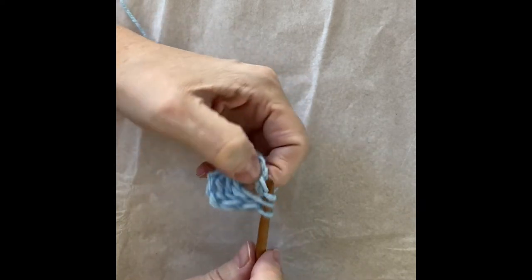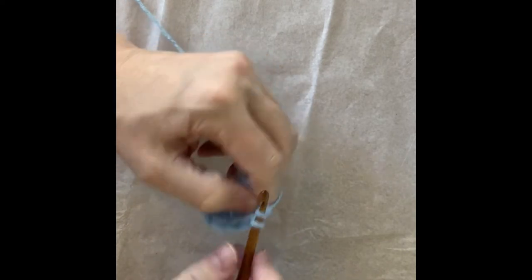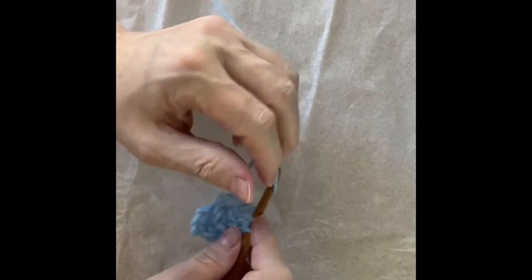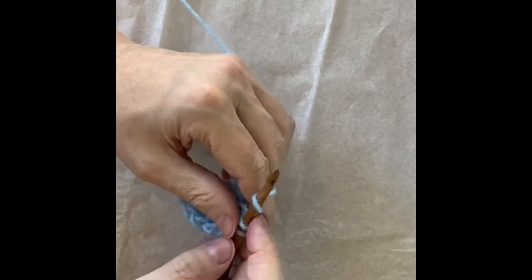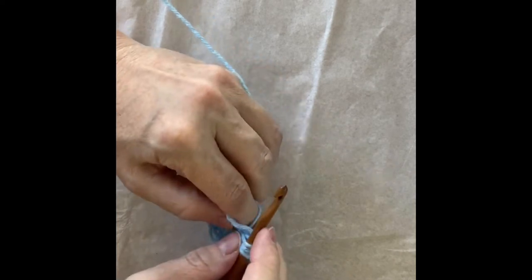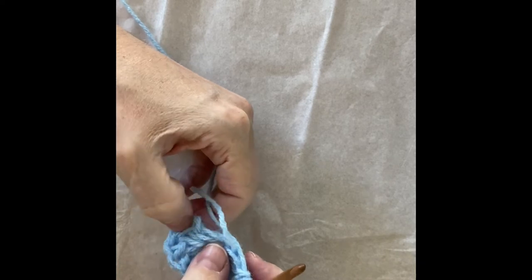Two, three, four — and notice I'm crocheting over the tail so I'm securing in the tail. When I have finished the ring I can pull the tail and it'll tighten up the hole in the middle. Okay, how many do I have? I have one, two, three — three more to go.